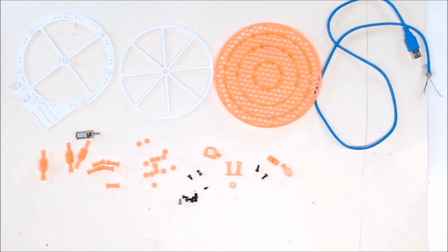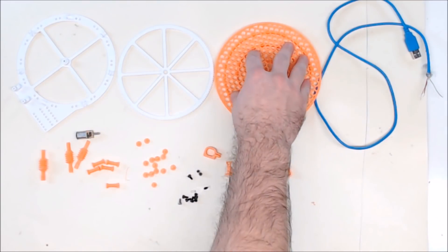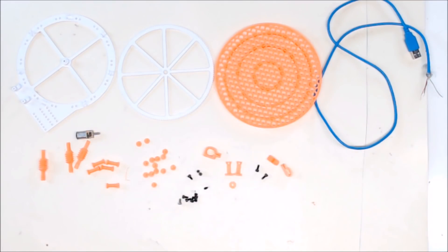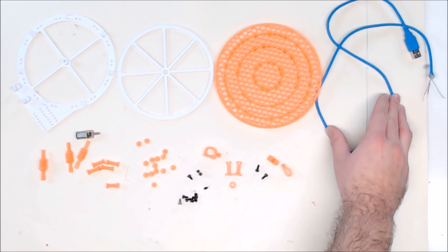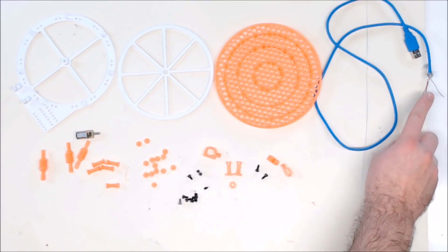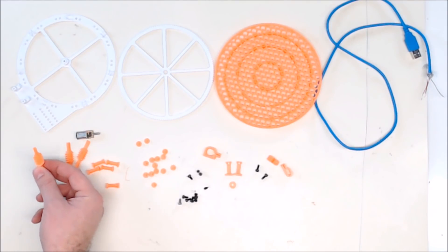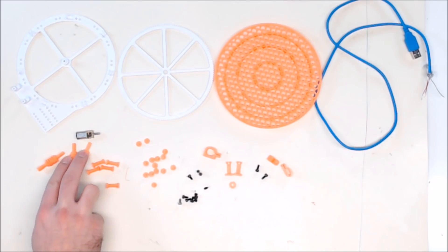Here are the parts you're going to need for this build. You'll want to print a large base, the large worm gear that goes on that base, the display table that goes on that worm gear, and a USB cable that you can hack up and use for the power. This is a 6 volt motor, so I'm going to use the red and the black wire. The worm gear you can either print it whole standing up with supports, or you can print it in two halves and glue it together.